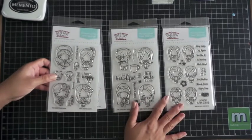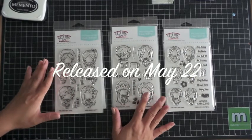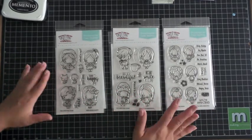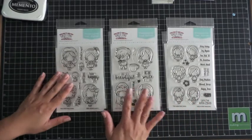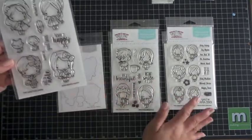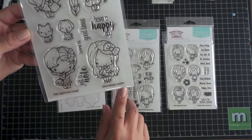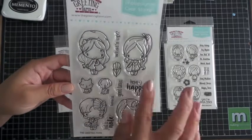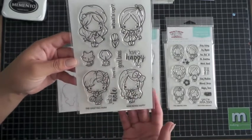Let me quickly go through these three stamp sets. I'm not quite sure when these are being released — I know there was a pre-order for them, so if you pre-ordered them you should be getting them soon. This first stamp set is called Mini Remix Happy, and I believe her thought process was she took some older Anya's and recreated them — same hair but different outfits or doing different things than in the original Anya's.